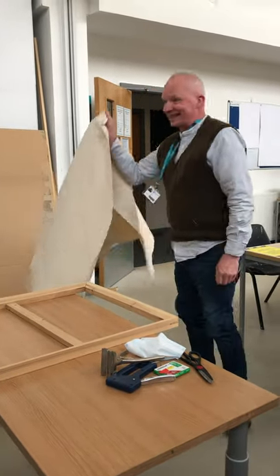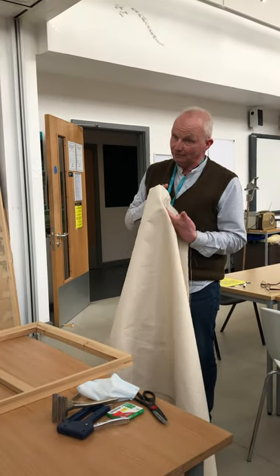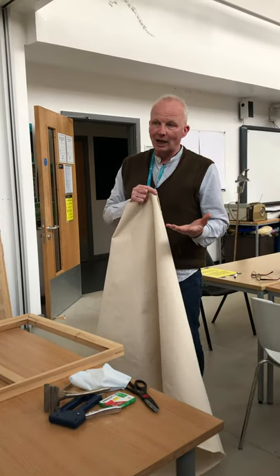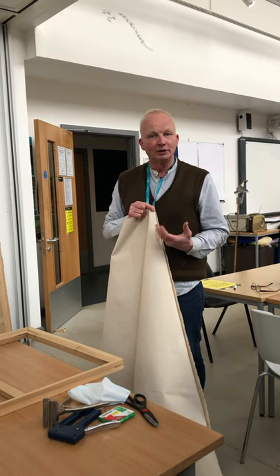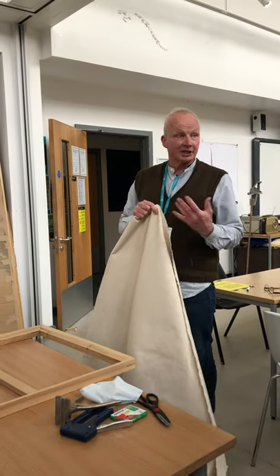The second half of the equation is the canvas. This is really good canvas that the college have got — you get different weights. It's called cotton duck. You can get 10, 12, or 14 ounce cotton duck. The heavier the better in a way, because you can attack the canvas more, be rough with it, sand it, cut into it — it's very durable, but it's harder to stretch.